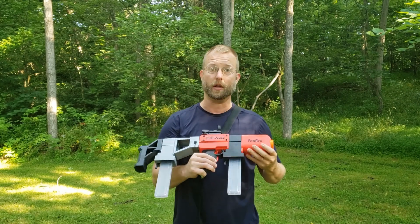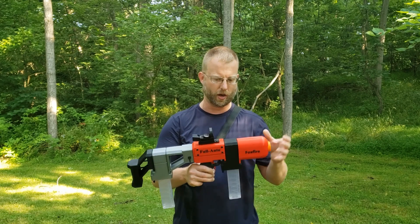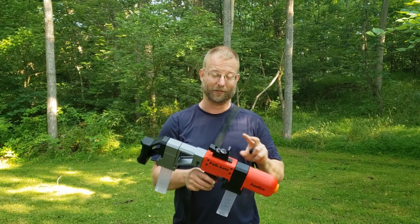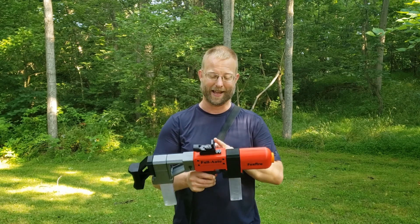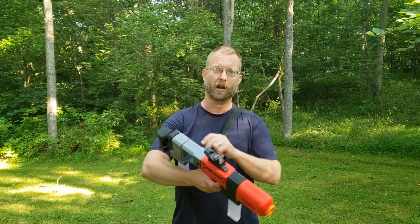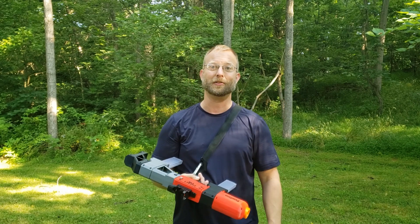What I've got here showing you is the blaster that I intend to run at the Nerf War that we're running. I've got my reflex sight, my holographic sight — which I'm really excited about getting out on the field — full auto with a stock. This is how I'm planning on rolling on Saturday.